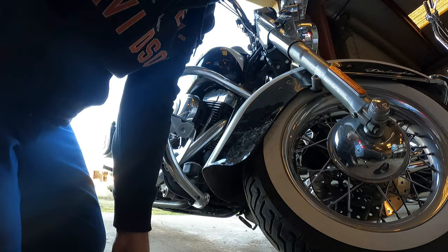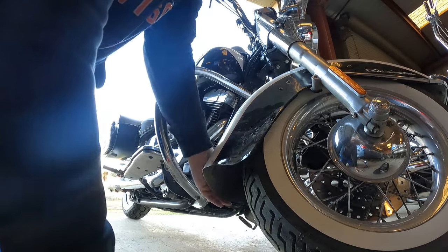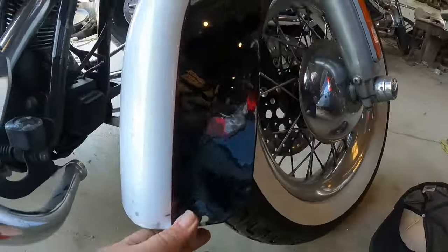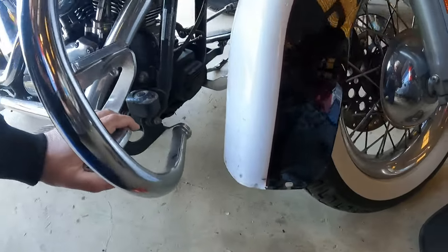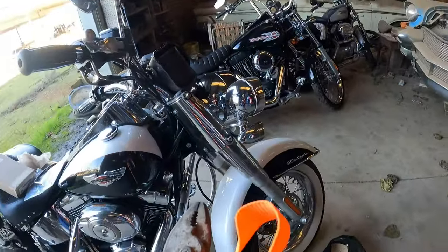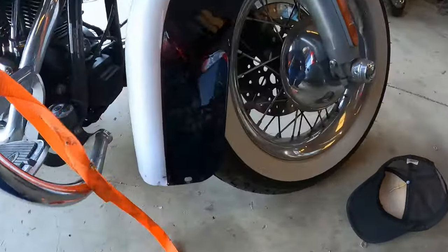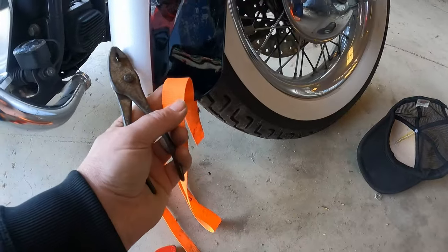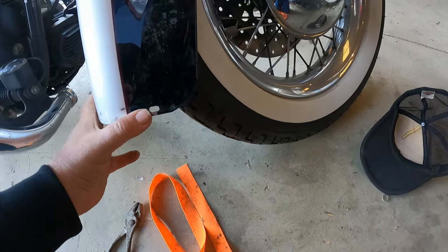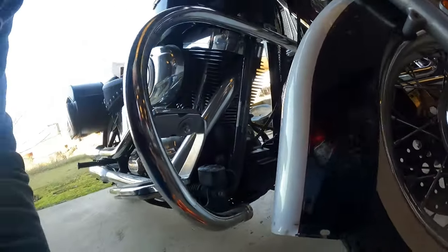I've got one little spot right here I've got to figure out. What I think I'm going to do is use a little piece of canvas because it's real tough, and I'm going to put it here and then grab it with a pair of pliers to try to see if I can kind of bend it a little at a time, straighten it out. Let's see what happens here — dumb move I know, but we're going to try it.